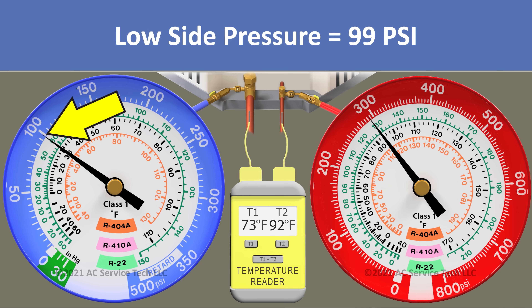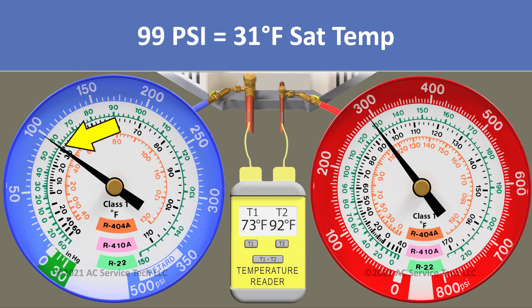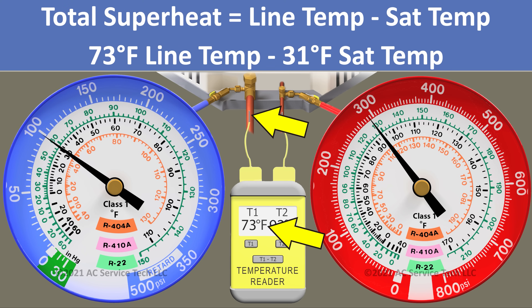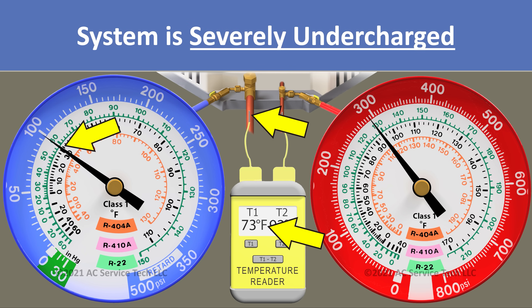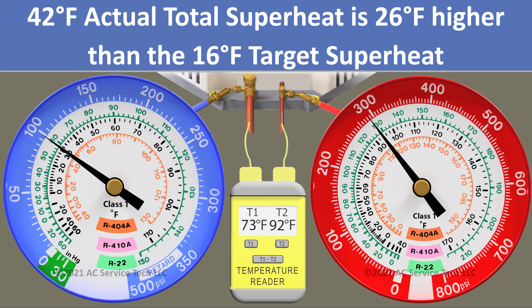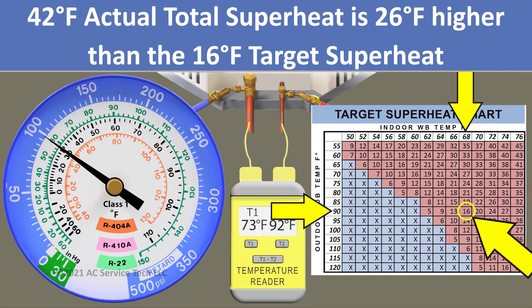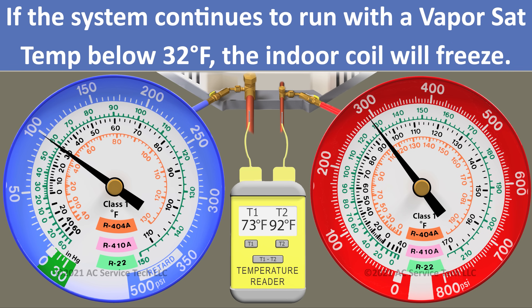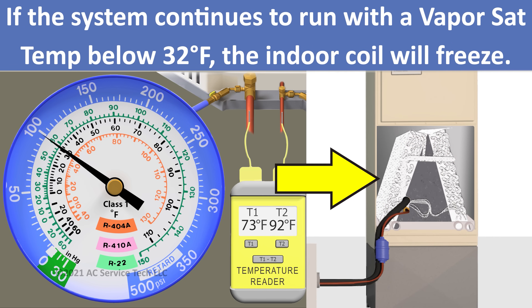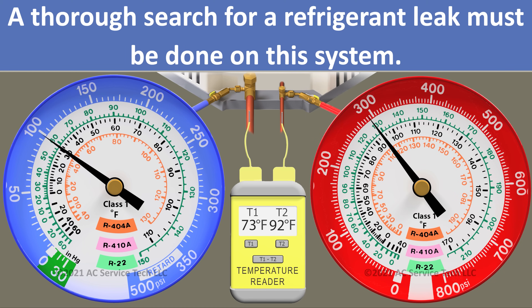We have 99 psi on the blue gauge, which we convert to an R410A saturated temperature of 31 degrees. Our line temp is 73 degrees, so we take 73 minus 31 and get an actual total superheat of 42 degrees. There are two big indicators this unit is severely undercharged: we're 26 degrees higher than our target superheat, and our saturated temperature on the low side is below 32 degrees. If you allow the system to run, the indoor coil is just going to freeze solid. We really need to search for the refrigerant leak on this system.